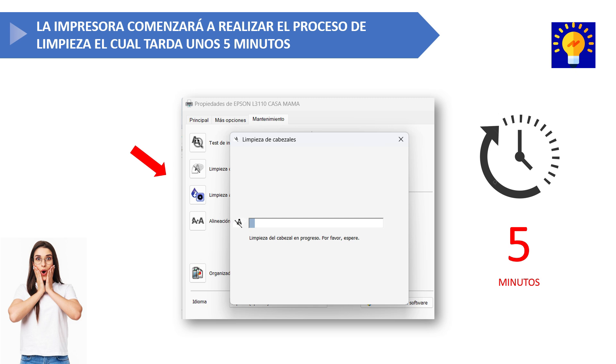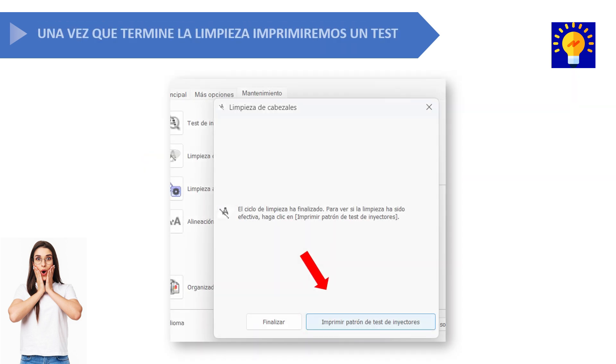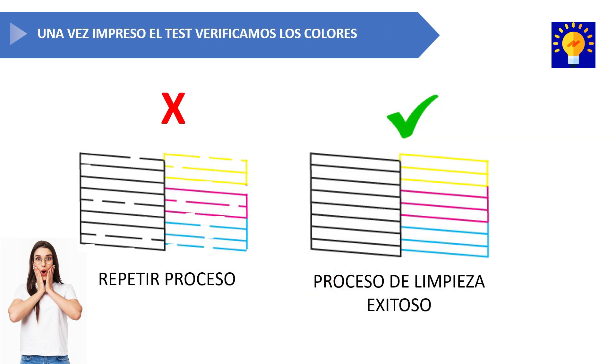Once it's done, you'll notice the printer stops completely. At that point, on the computer, click the window that says print nozzle check pattern, press it, and wait while the printer performs a color test.